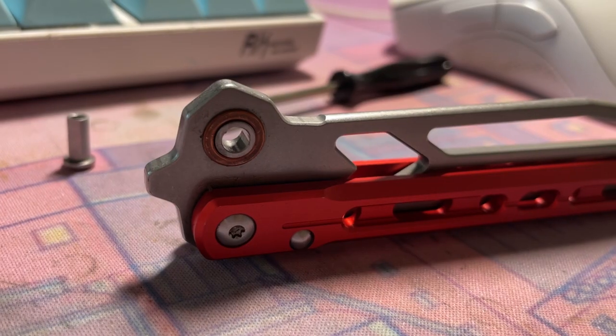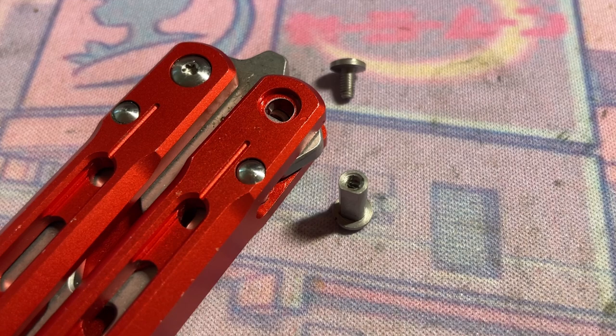It runs on bushings, surprisingly, and has this really weird floating washer system. The pivots are weird because inside they're D-shaped, which kind of helps with tolerances — but doesn't really help with tolerances.